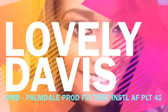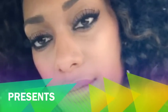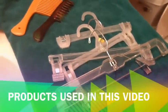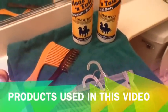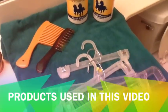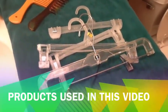Hey guys, it's your girl Libby Davis and this evening I am going to be here showing you how I pre-wash my hair. I hope you enjoy.